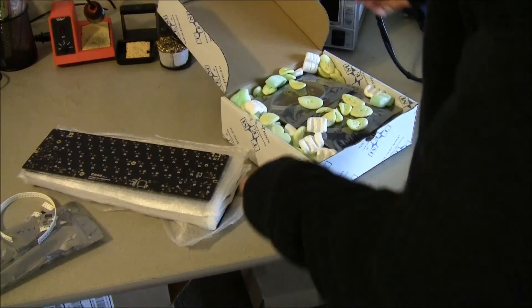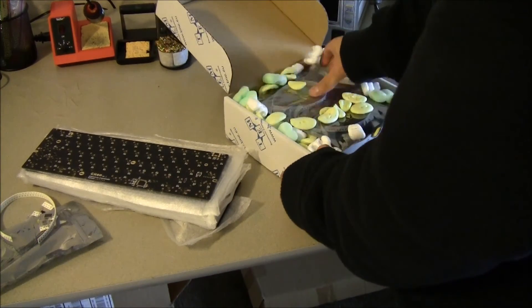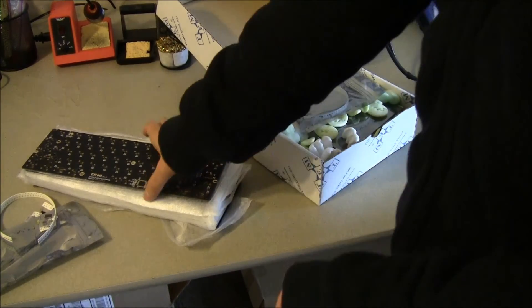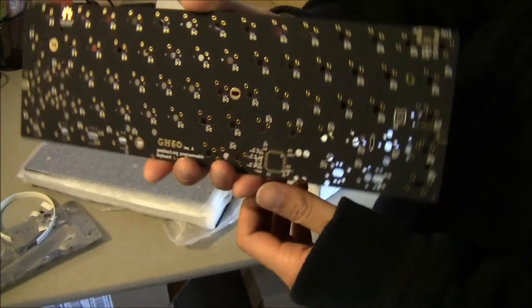This was all made possible by Komar. He single-handedly designed all these PCBs. So thank you, Komar.